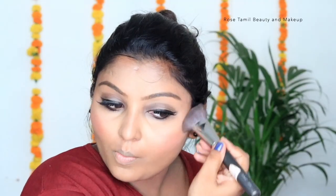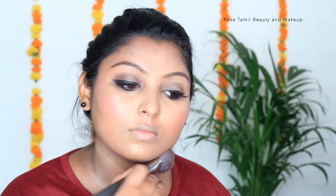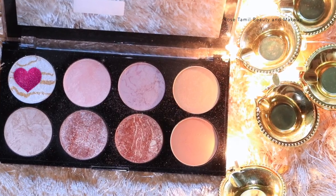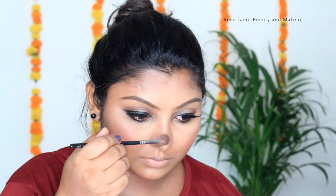I can see the look coming together on the face. I am wearing contact lenses. I am applying a highlighter — this is a glitter palette — on the nose and cheeks. After the highlighter, I use a fix and prime setting spray and spray it all over the face.